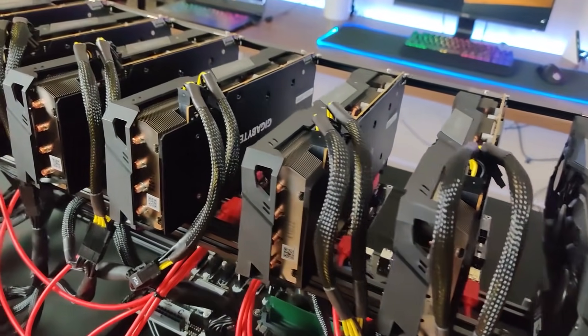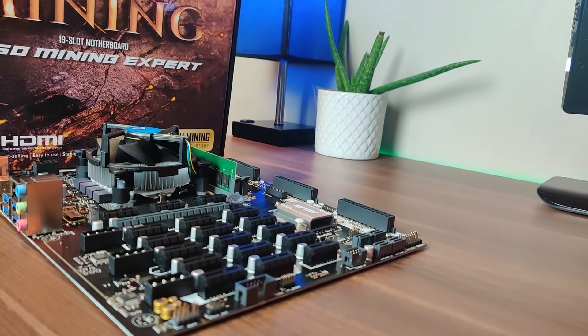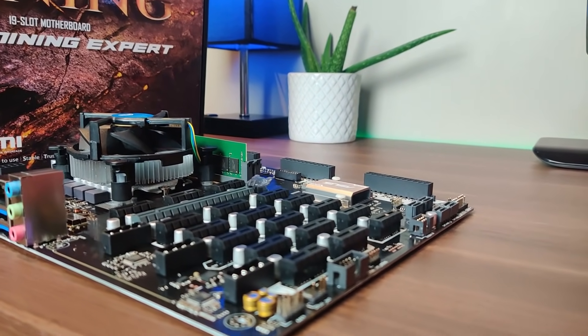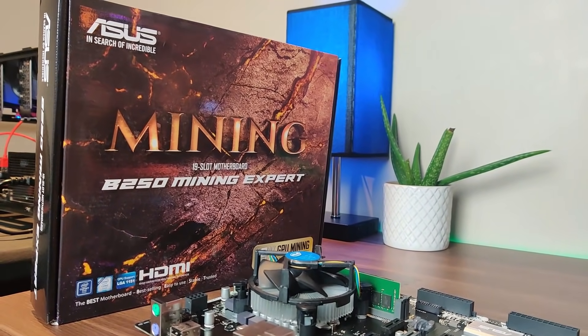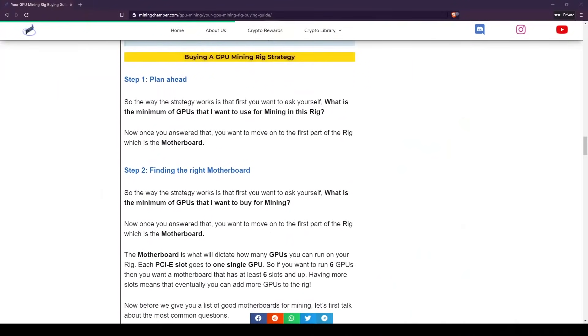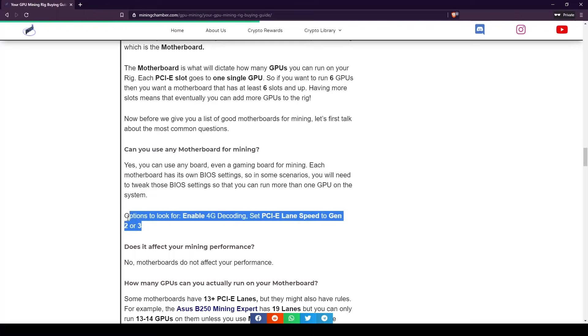I honestly don't recommend pushing past a 12-to-14 GPU rig — it's a good number and easier for power distribution. In conclusion for motherboards: get a mining-specific board, read the manual, and adjust the necessary BIOS options: enable 4G decoding, enable mining mode, and set the PCIe link speed to gen 2 or gen 3. These settings are in different locations depending on the motherboard.